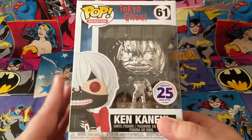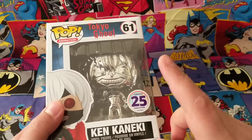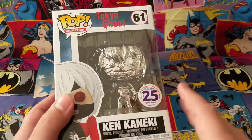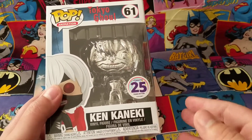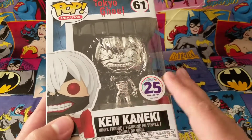Now for any of you that may not be aware, this is a Funimation Store exclusive. I'm unaware if it's still available — I'm pretty sure it is at this moment. This pop runs for $24.99, and as you can see it is a metallic chrome Ken Kaneki, so it's really, really neat. And if you're a Funimation Now member like I am, you can actually get free shipping on this pop and any other item through the store.